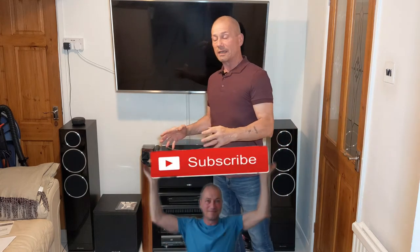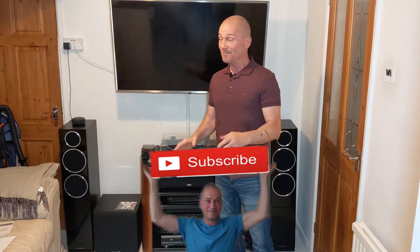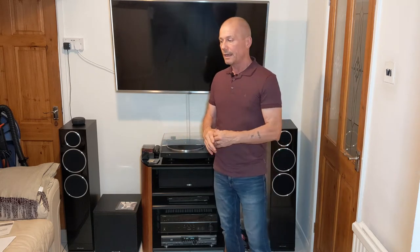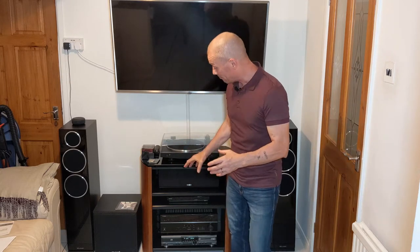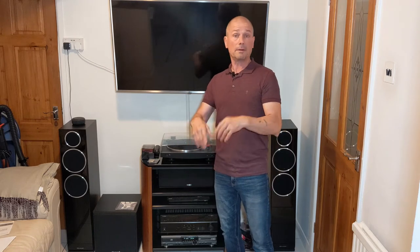A few months ago I did a review on a Sony 4K Blu-ray player and I was really impressed with it. I said at the time that a 4K Blu-ray player would have a good DAC compared to a CD player at around the same price point. But someone in the comments pointed out that this particular Sony model doesn't have a built-in DAC — it relies on the DAC in the amp. I looked it up and they were correct, which got me wondering whether a DAC in a CD player would sound better than my Blu-ray player playing CDs.